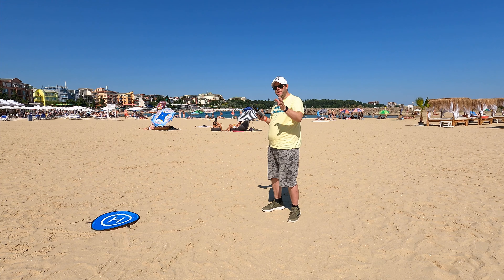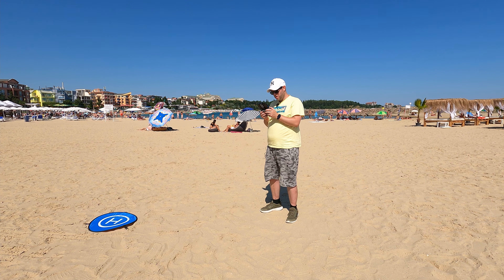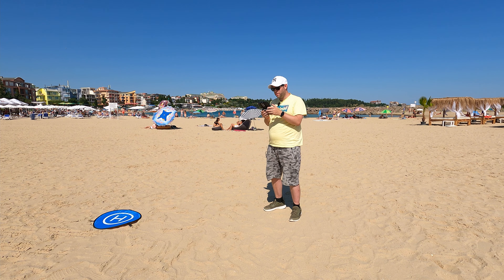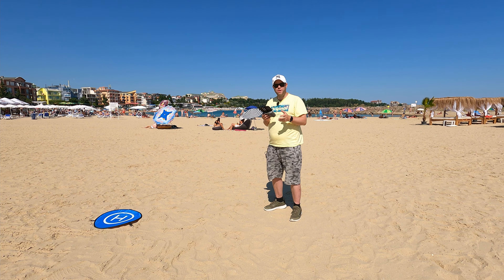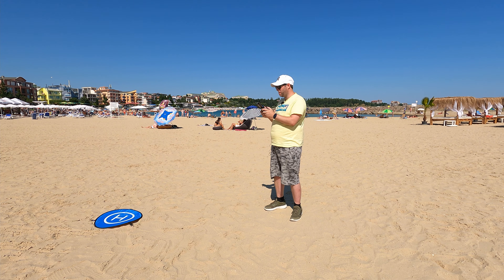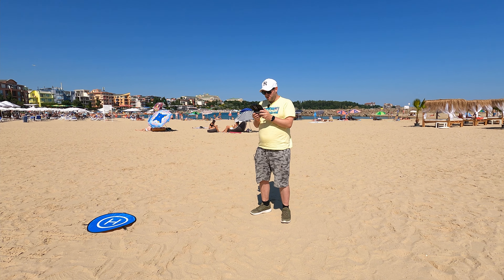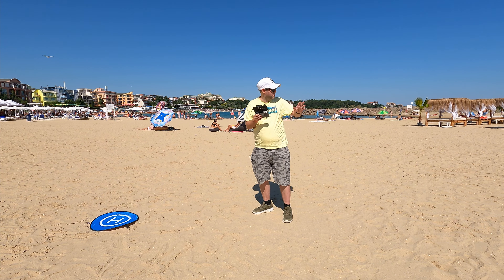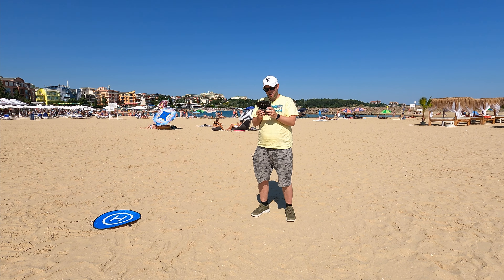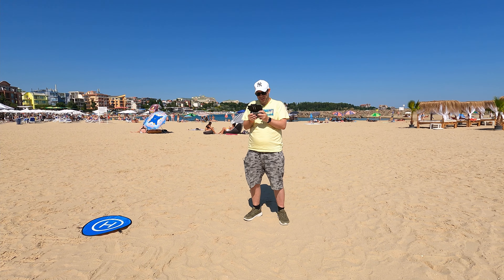This area — Ravda connects into Nesibar, and then Sunny Beach is further up, which is the major resort, kind of the Ibiza of Bulgaria. This area here is a bit more family-friendly and a little bit quieter. But they've got a cool beach. I don't know what it's like late at night at this bar, but it certainly feels like they've got music going and good atmosphere.